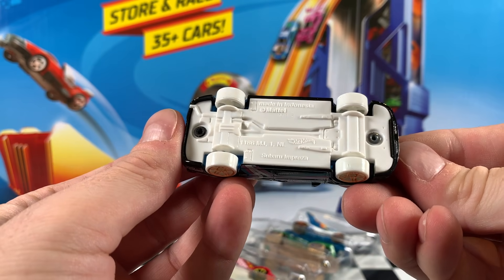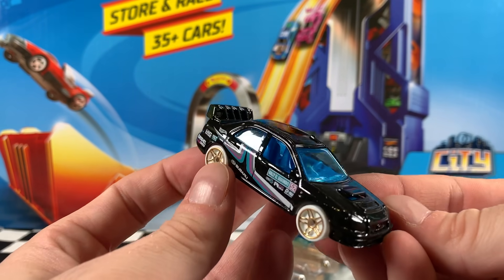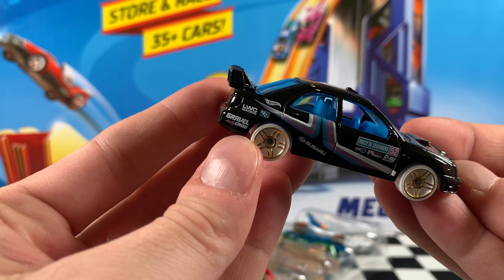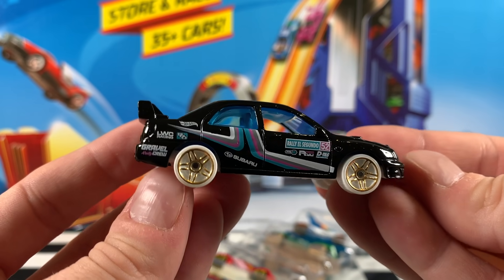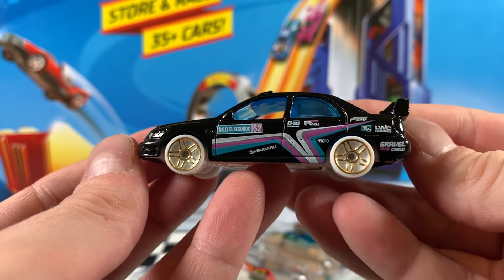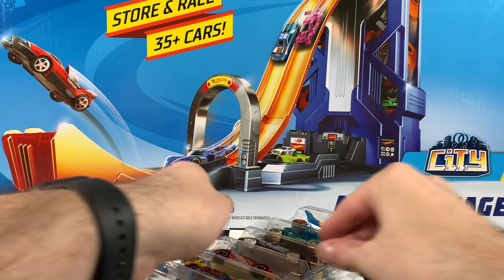Now this Subaru Impreza — every time I see this car, I think the wheels just look oddly shaped. Let me know what you think in the comments below. But here it is in black with white PR5 wheels, white, pink and blue stripes, and a whole heap of sponsor logos on the side. That gold chrome on the white wheels with the white base and the blue interior — yeah, it just doesn't do it for me.